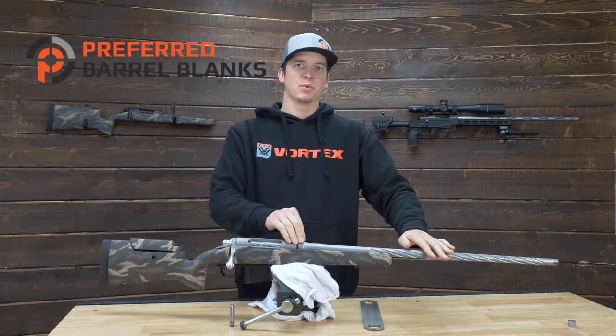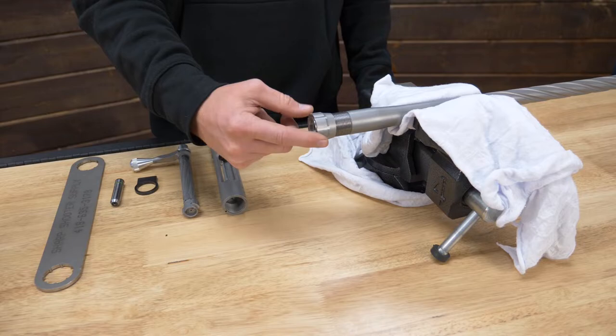Hey guys, my name is Logan with Preferred Barrels. In this video we're going to quickly cover the Remmage pre-fit barrel options for your Remington 700s and Remington 700 clones.